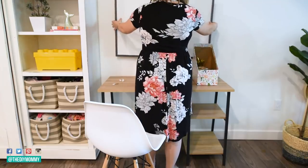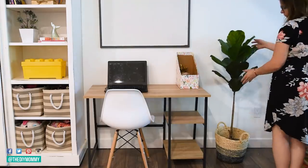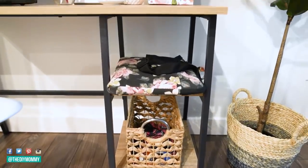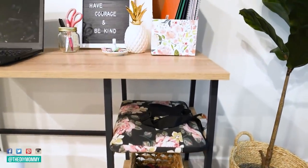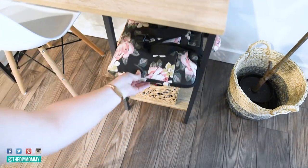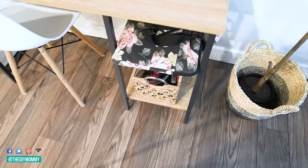I will make sure to link it down in the description box below, and it depends on where you live as to how much it costs. I love its neutral wood color paired with the black metal legs, and I think it's such a great match for our modern farmhouse style basement. The shelves beneath the worktop are a great location for a basket of things like headphones, pencil cases, and chargers, along with our laptop case.